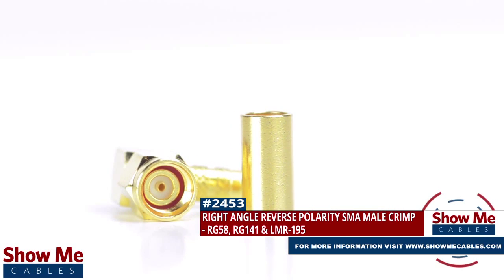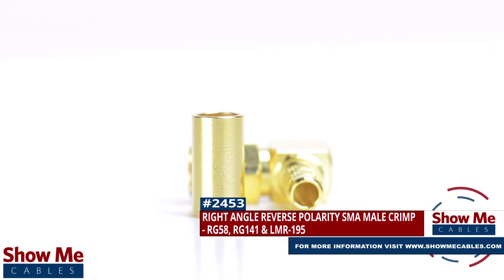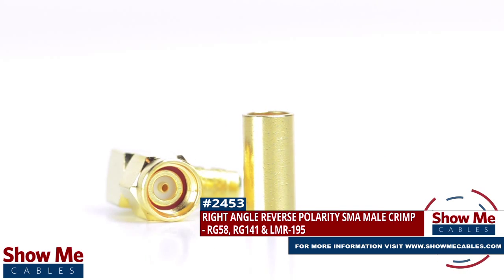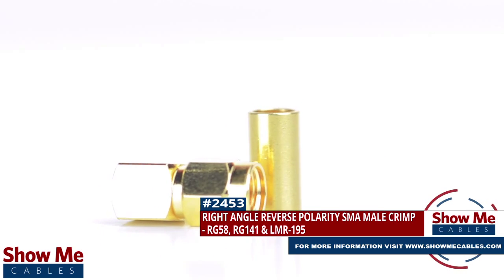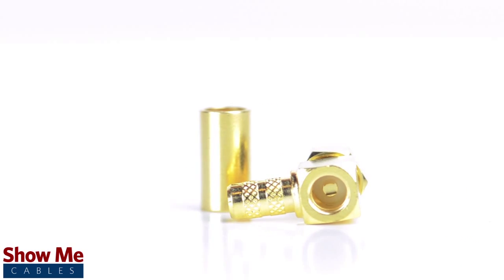Are you looking for a quick and easy DIY installation or repair for your coax cable? Our right angle reverse polarity SMA male crimp connector for RG58, RG141, and LMR195 will provide a simple solution for your wiring needs.